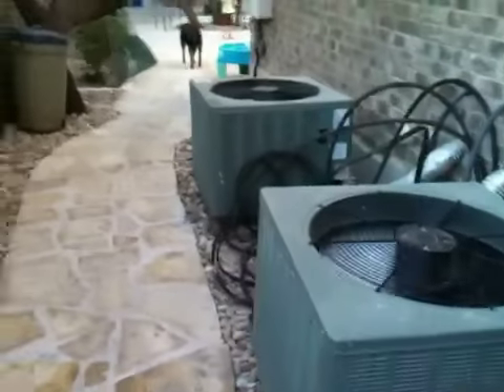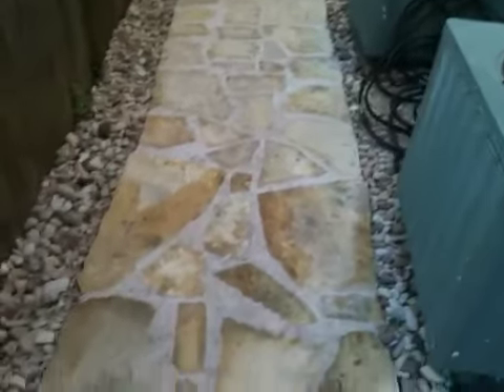This is beside our air conditioning units, which we'll hopefully hide before too long. You can see the new patio with the river rock along the side.